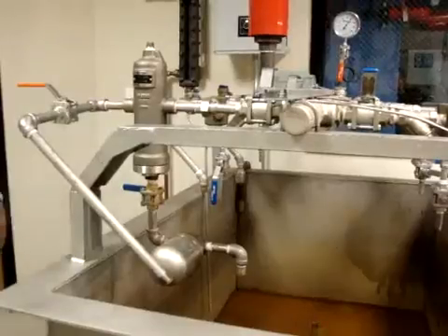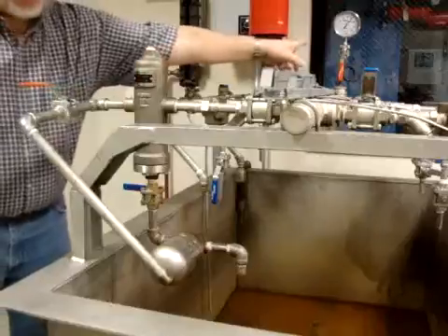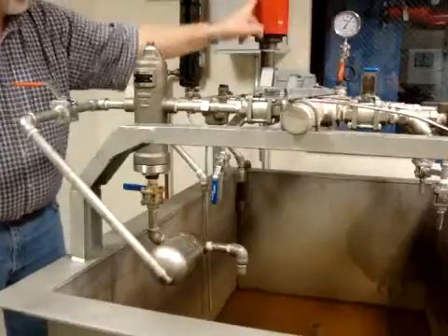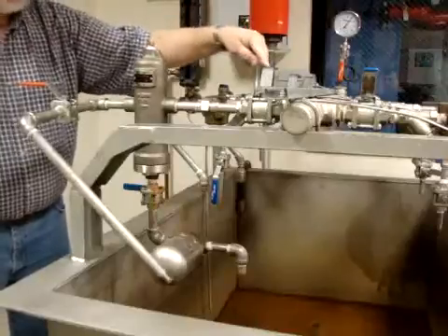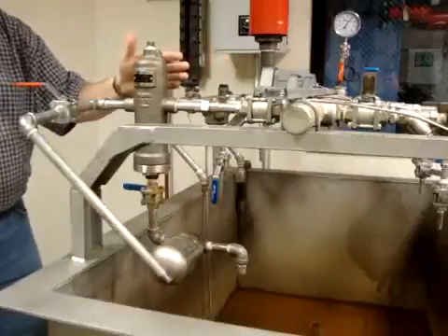We're going to do a steam moisture demonstration. We're coming off of our steam supply header at 100 PSI, feeding the manifold here on the rack. From the manifold, we're doing a takeoff into the moisture separator device here.